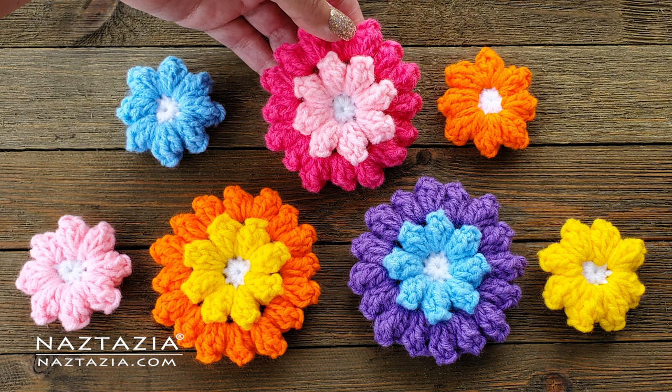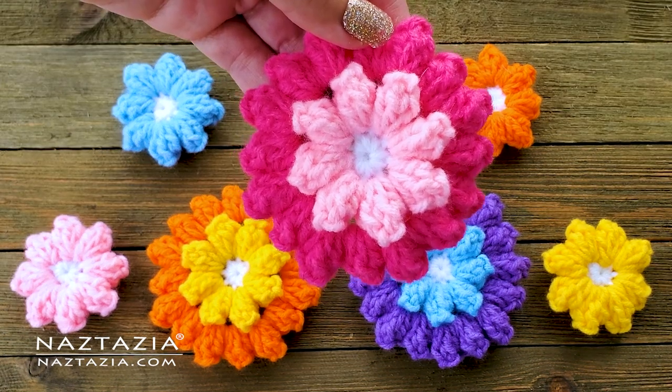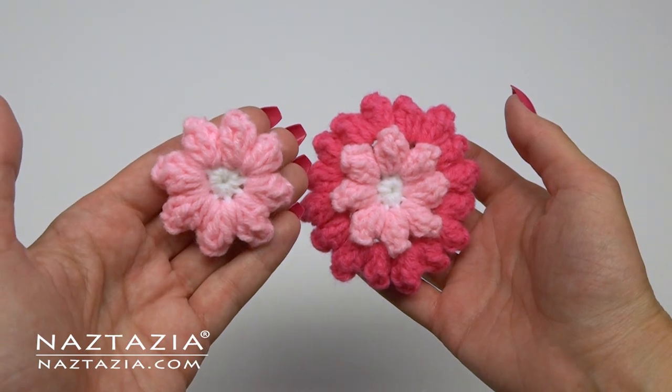Hi there! I'm Donna Wolfe from naztazia.com. Today I'll show you how to crochet these popcorn flowers, which can be used as a nice decoration on many things. You'll need less than 30 yards of worsted weight yarn and a size G crochet hook.